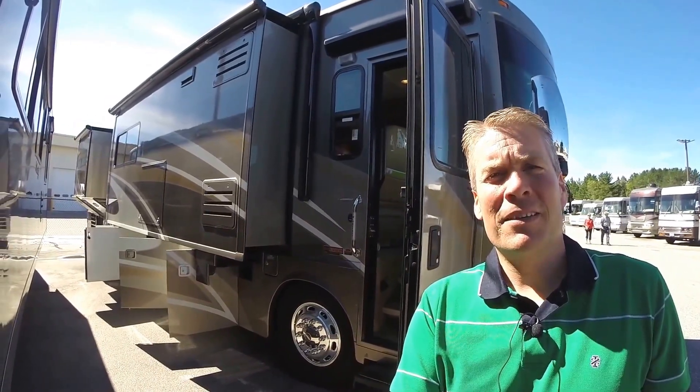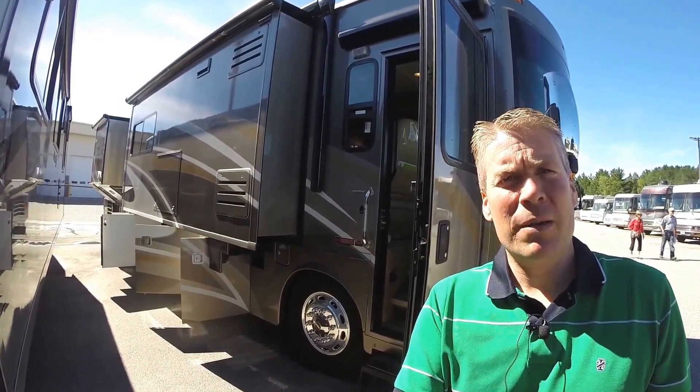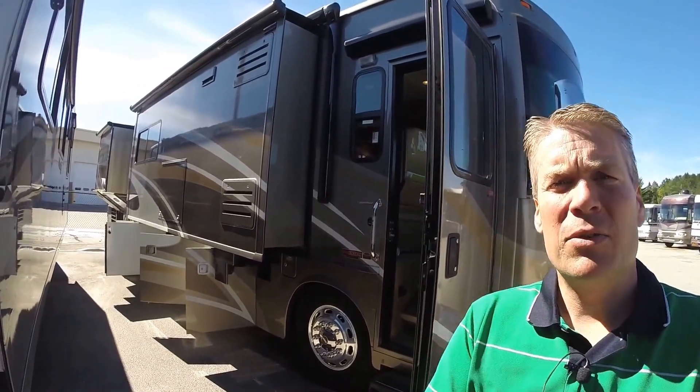Hello, my name is Andy Johnson. I'm at Bullion RV in beautiful blue sky Duluth, Minnesota. Today I'd like to do a short video of our 2010 Winnebago Journey, model 40L. We'll walk around the outside of this coach, we'll show you the inside and we'll see what you think.